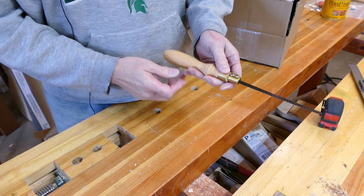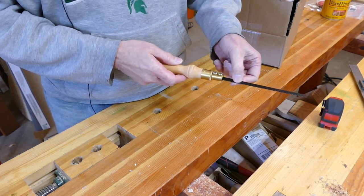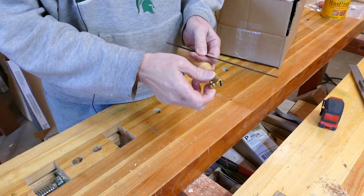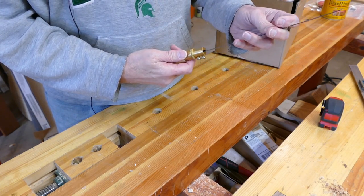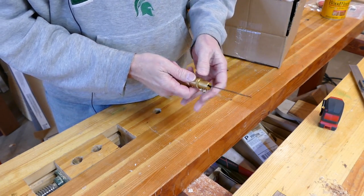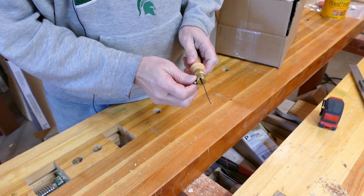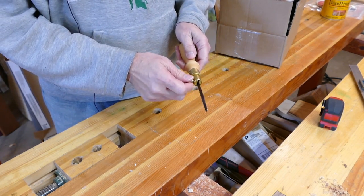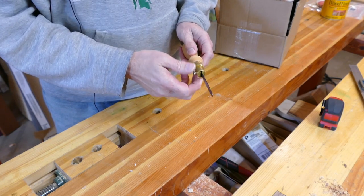This is actually set up right now for a western push saw. If you really want to, you can flip the blade around and actually make it into a pull saw, though this isn't exactly how they use it. Generally you don't want to do that, but you can.